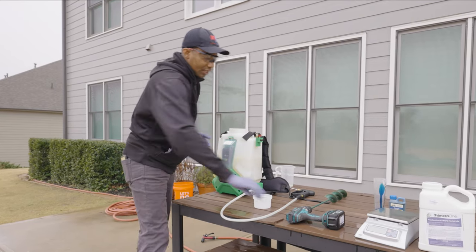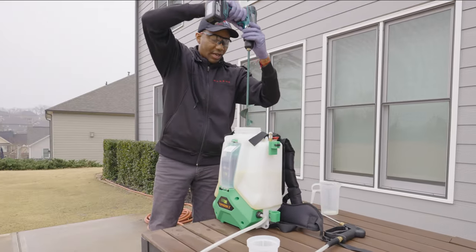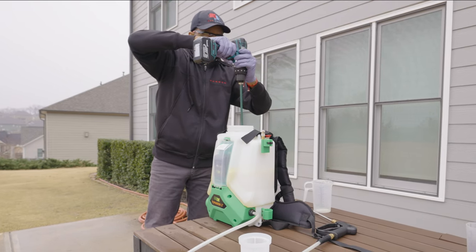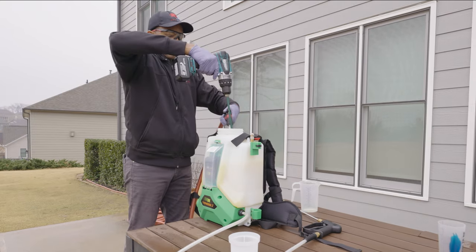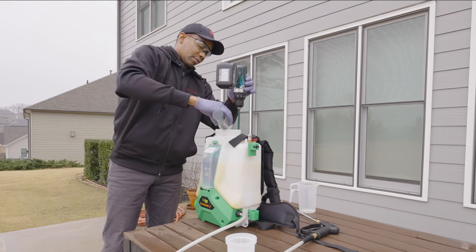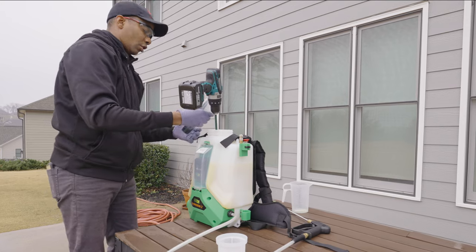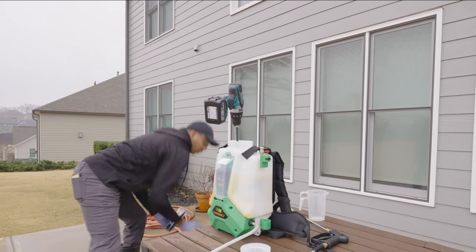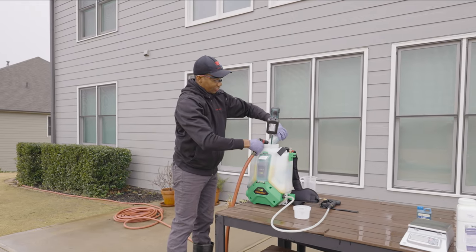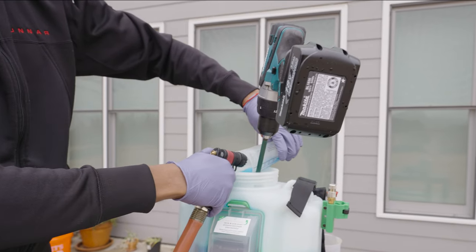To agitate, I've got a drill with a mixer attachment — just run it slowly inside the tank. We'll also add our marking dye. If you're new to using spray herbicides, I highly recommend marking dye so you don't over-apply. Rinse the dye container out and add that into the sprayer as well.